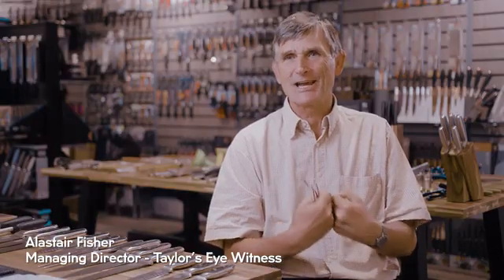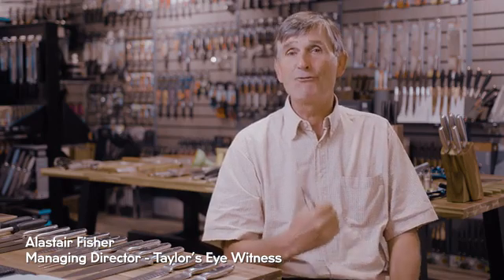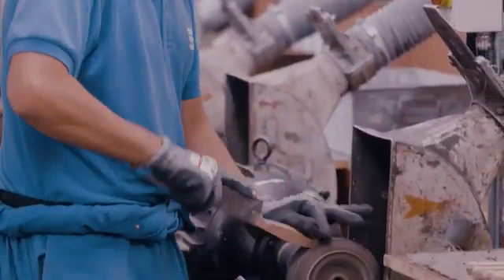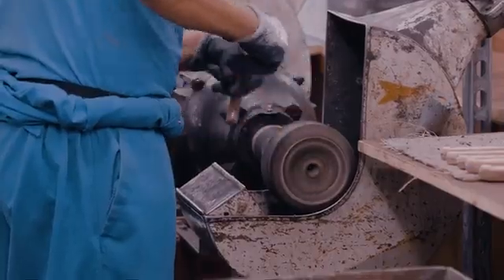When our ancestors came down from the trees, the first tool they invented was a knife. You can't prepare even a basic healthy meal without at least one good knife.